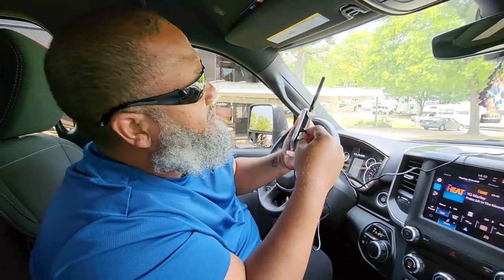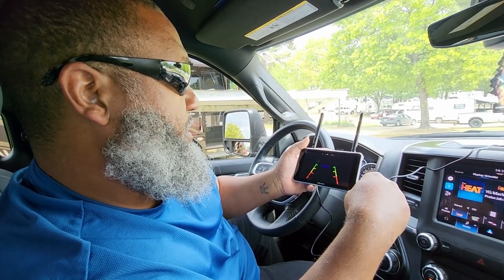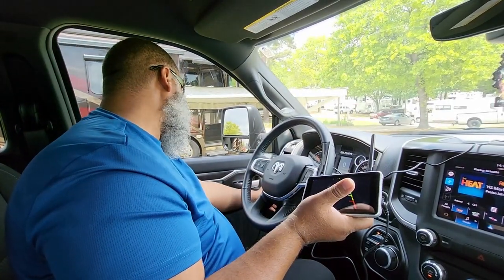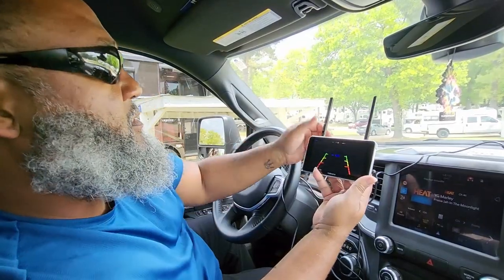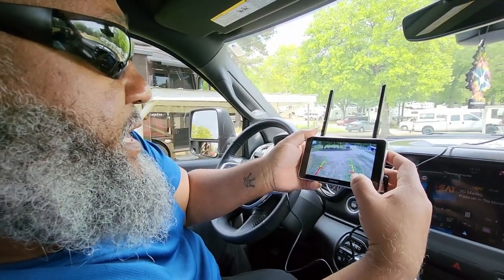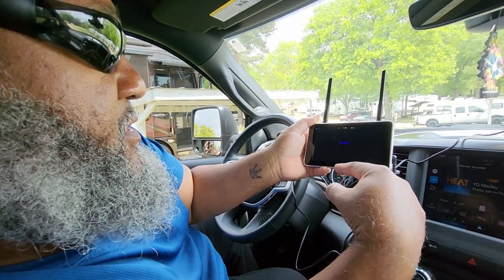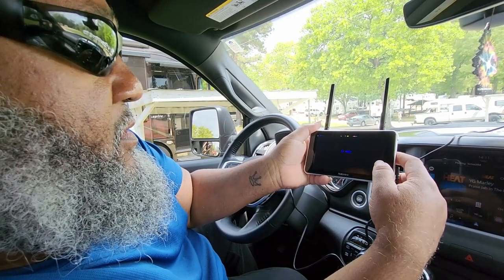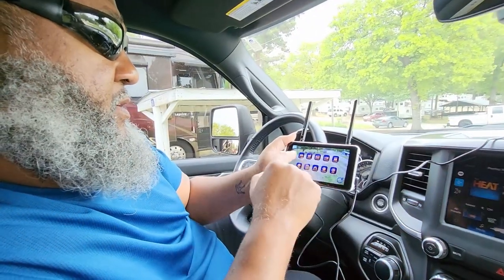Let's plug it in and see what we get. We have power but it's saying no signal. I'm pretty sure you have to have your running lights on — so running lights on — and there we go. It's a really clear screen. You've got functions here: Channel 1, 2, and 3, and Channel 4 is the one that receives the camera signal, and yes, that's confirmed.